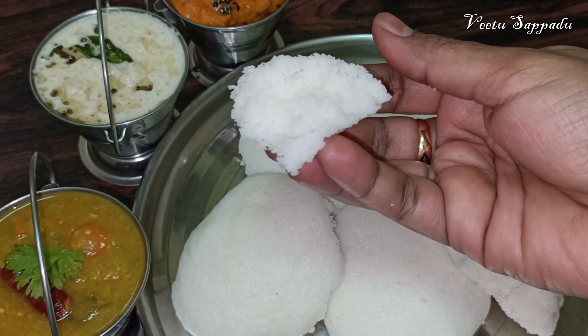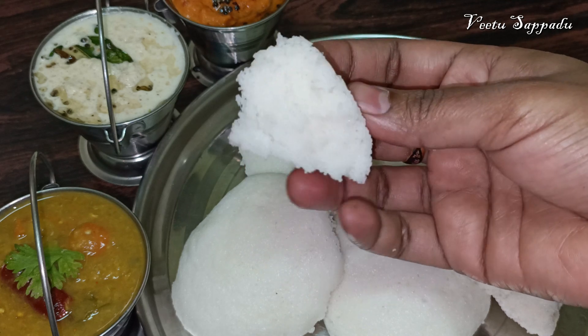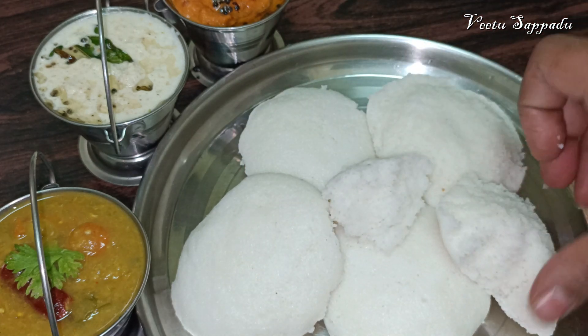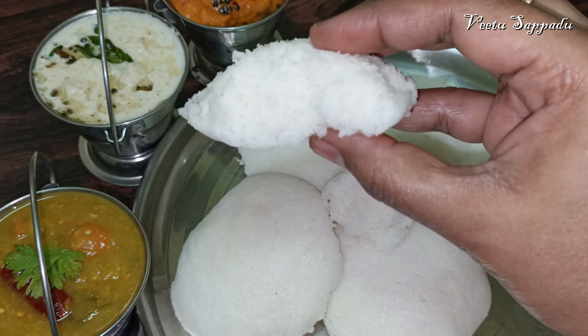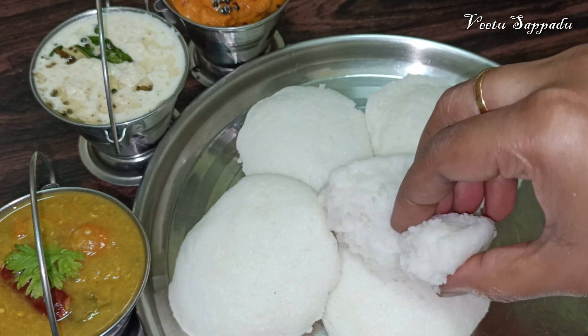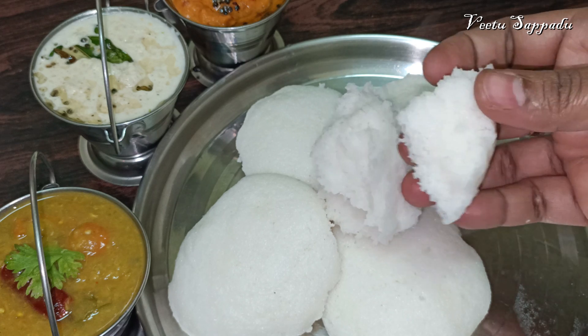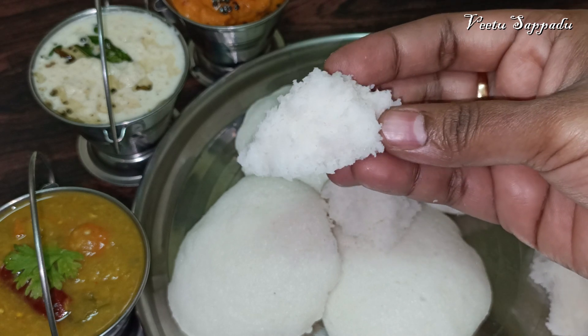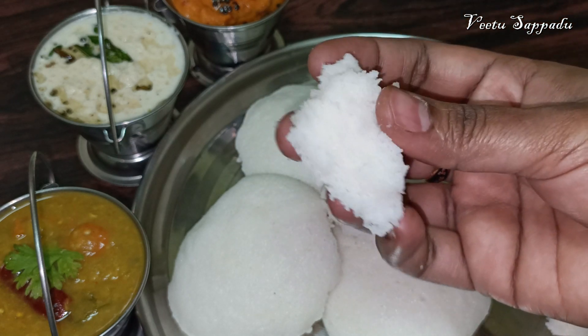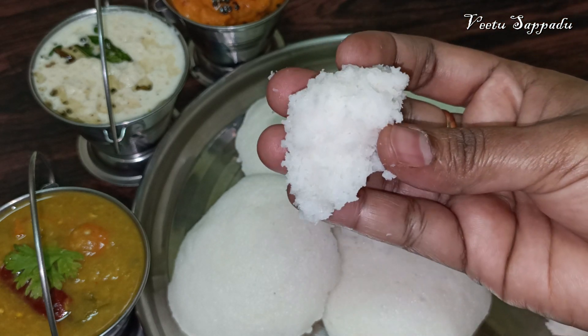We will make it very easy. We will make it very easy with a mouse. We will make it very soft. It's a good taste. Okay, let's see how this soup is going to be done.